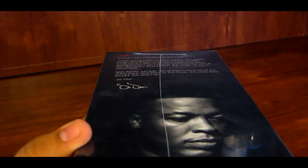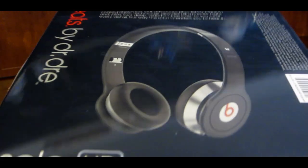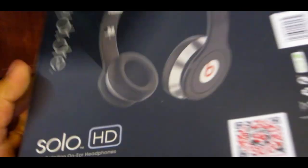First, taking a look around the box — on one side you will see Dr. Dre and his quote. On the back side, you will see some information about the very light, portable, and comfortable fit headphones. And on the other side, you will find some information about the control talk cable, which does come included.